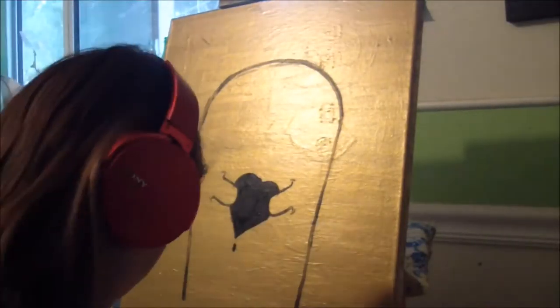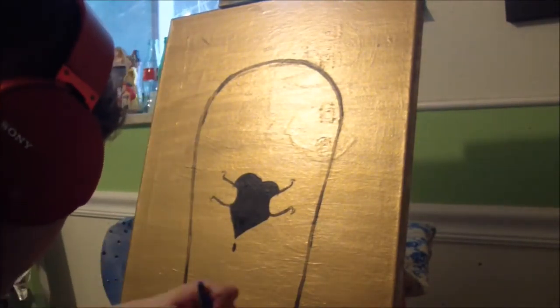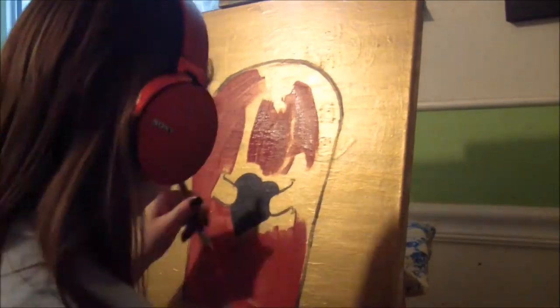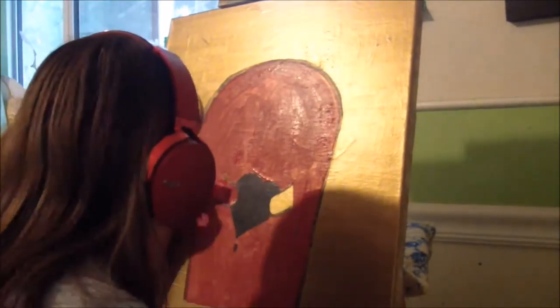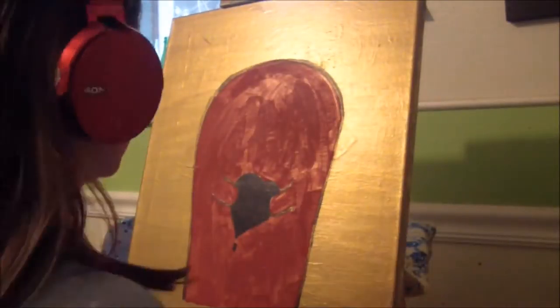Here I am going in with the red paint. I'm not really good at voiceovers if you couldn't tell, but I did red paint with the gold paint because I thought they worked really well together, and I thought he might look cute as a little red monster.